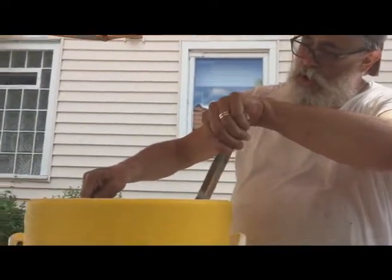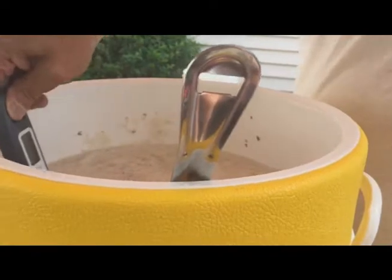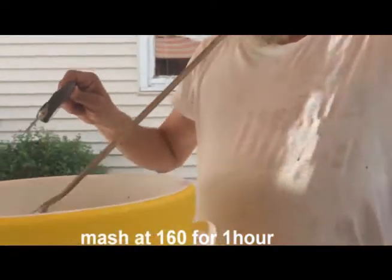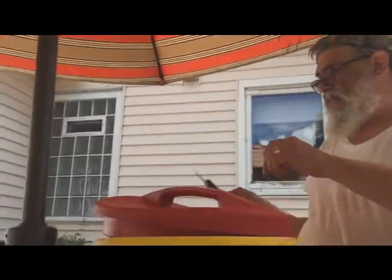Our temperature is coming in right where we want to be: 159, 160 — 159.9, 160. On a good stir. So we'll remove our instrument here and we'll cover this bad boy up for one hour.